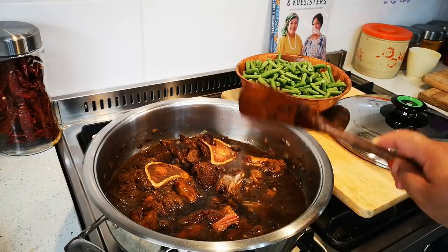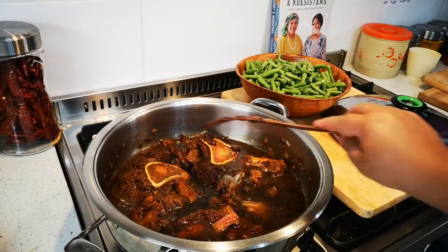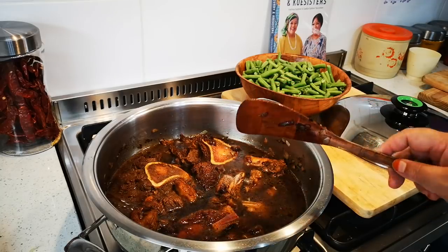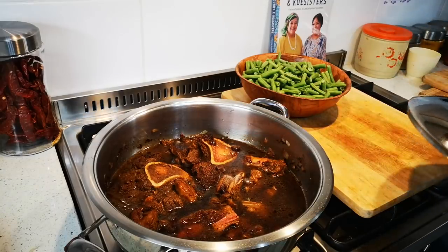What you do is come every 10 to 15 minutes and stir, and when the water is completely cooked away you just check the meat if it's tender — and if not, just add a little bit more water.